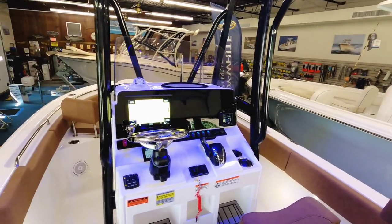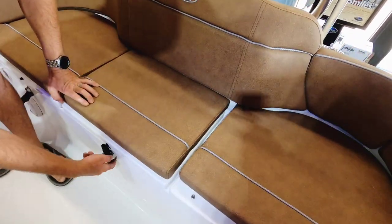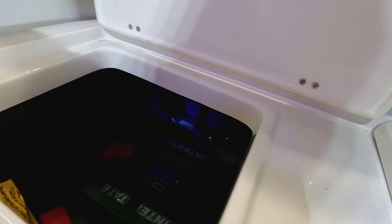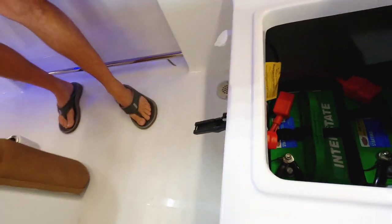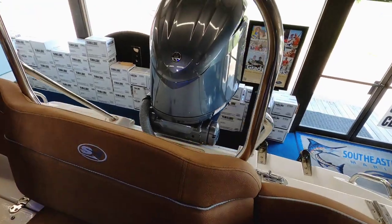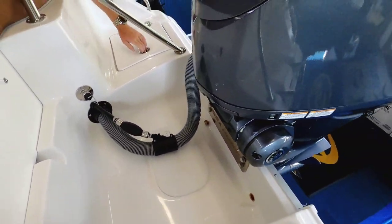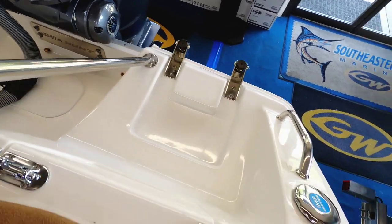I don't want to omit the 15 gallon live well that's also down here. We've got a brand new set of Interstate batteries, and tucked back in the back corner is a guest battery charger — we've mounted a removable plug right here, so we've made it easy here at Southeastern Marine to charge your batteries. The 250 Yamaha is back there. You're going to notice this is integrated steering on this boat — it's got the latest and greatest in electric steering. We've got a ski tow bar back here as well as a secondary anchor locker back here in the corner. Keep your second anchor for the sandbar.